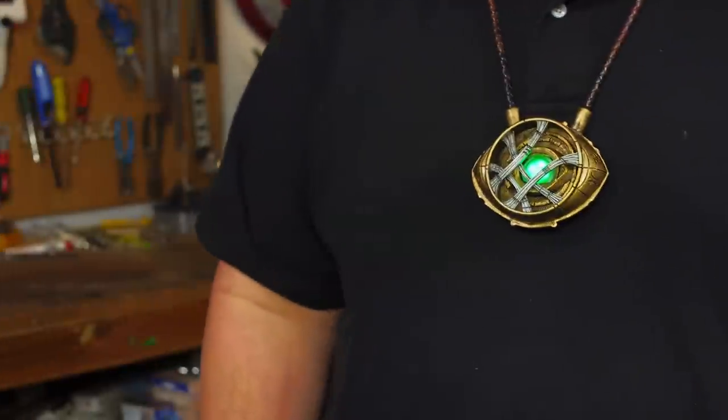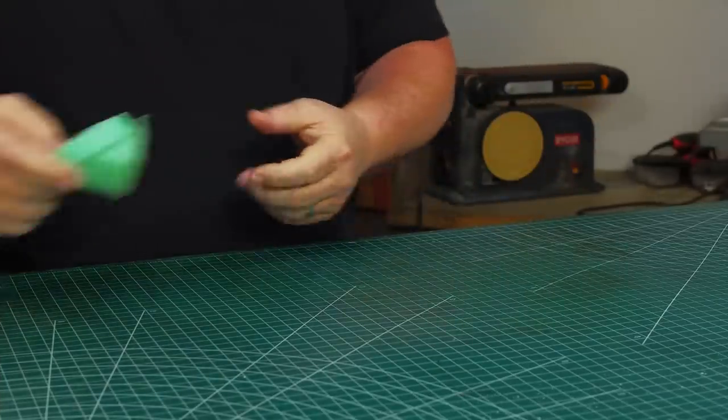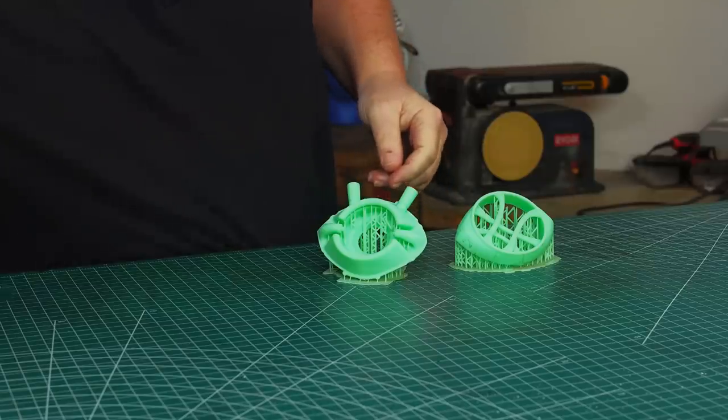Hello, I'm Odin, and today I'm going to finish a prop. It's the Eye of Agamotto from Dr. Strange. A few weeks ago, I used the Anycubic Photon 3D printer to make the Eye of Agamotto from Dr. Strange.